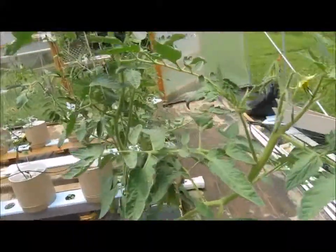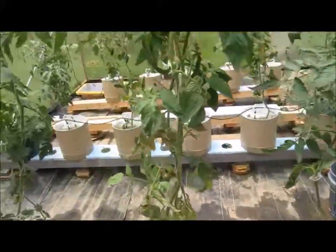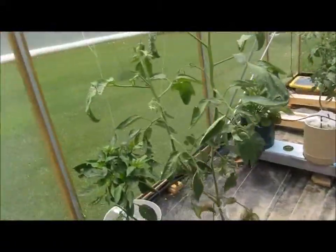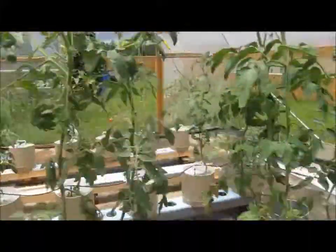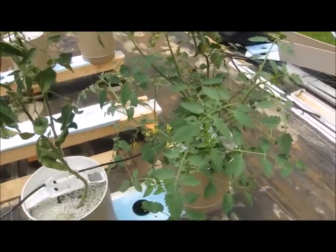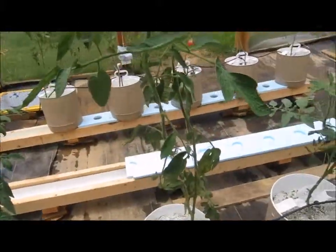Here's another row. The first row I showed you were the hybrids — the Big Beef and Brandyboy — and these are some heirlooms of various kinds. I'll get into that a little later. I think that one is a Brandywine and that one's a Chocolate Stripes. There's also a California Wonder pepper here doing phenomenally well, and over here I've got a Sun Gold cherry — I thought it was a Chocolate Cherry but it's not, it's a Sun Gold.